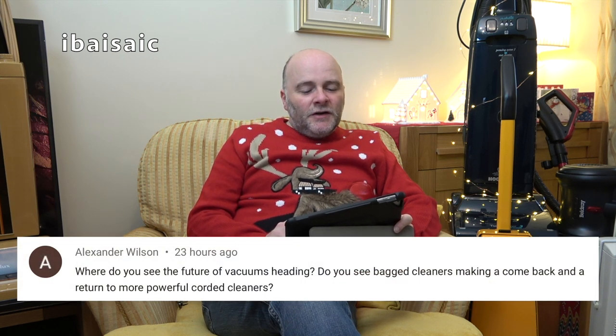Alexander Wilson asks: where do you see the future of vacuums heading — do you see bagged cleaners making a comeback and a return to more powerful corded cleaners? Well, I think we're stuck with lower wattage corded cleaners. If you live in an EU country you're still bound by EU regulations regarding wattage. We have left the EU in the UK, but the laws already in place will remain unless the government decides to repeal them. There may be a way for some companies to bring in higher wattage for this country, but I don't know.